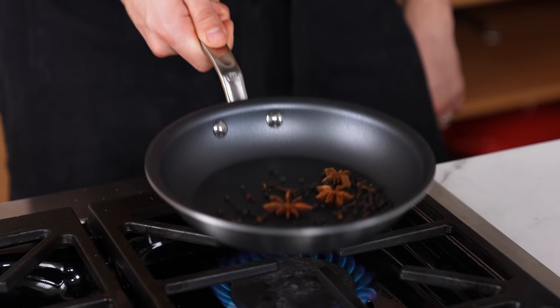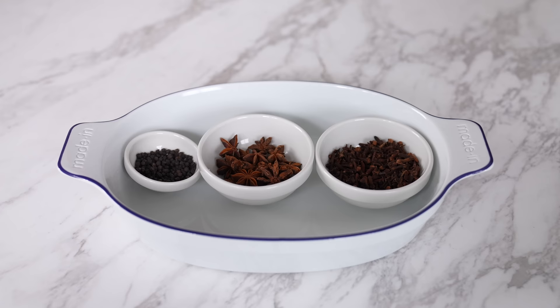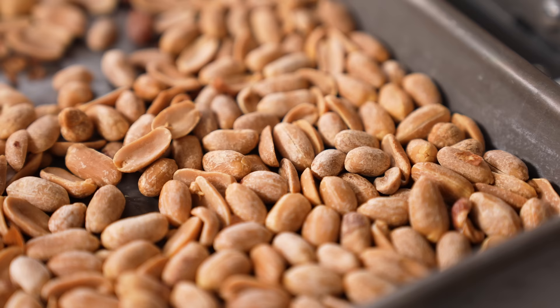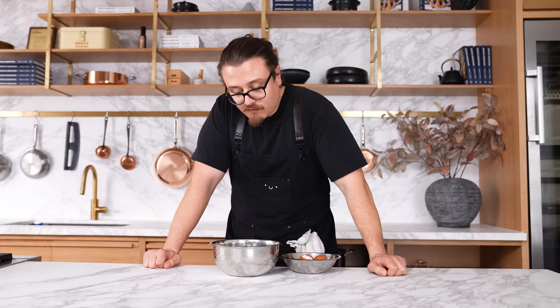Not toasting nuts or spices — sure, you can use spices untoasted, but toasting them intensifies the flavor and doubles their power. You will never get the full flavor of a spice without toasting it — and that also applies to nuts. You can do that in a dry pan or a low-temperature oven, it's up to you.